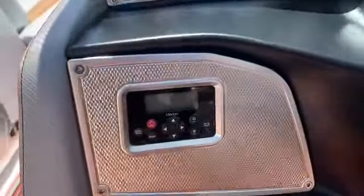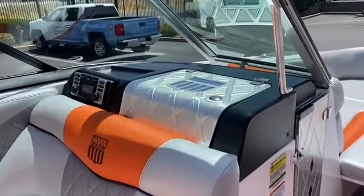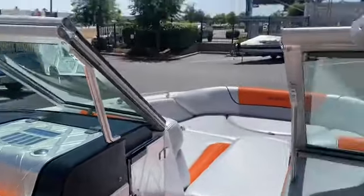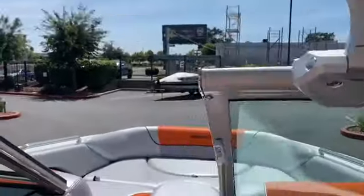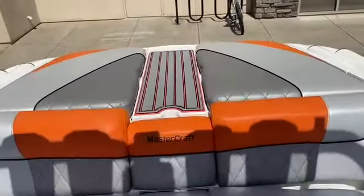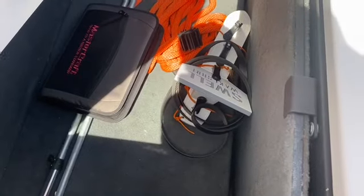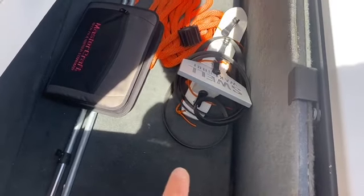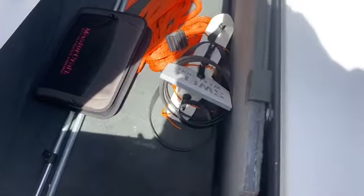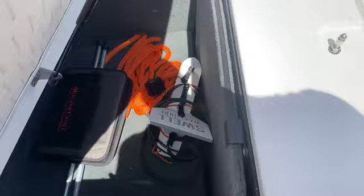This is equipped with the Clarion remote by the dash and the Clarion head unit above the observer seat. Nice beautiful mirror that folds down. Let's go check out what's under these back hatches. Got a ton of storage — it does come with a surf wedge, which just gets that wake extra beautiful for surfing. Nice storage subfloor, ballast on both sides — super clean.